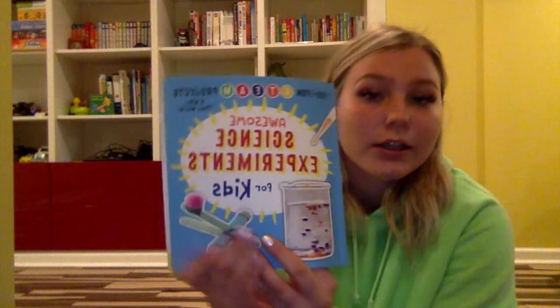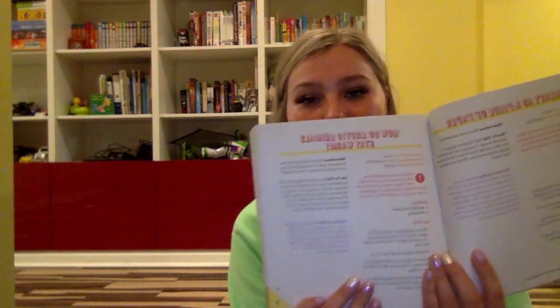Hi guys, I miss you all so much! I hope everyone is staying safe and healthy, and hopefully we'll be back together in no time. So today we're going to be doing a project, a science experiment from the book called Awesome Science Experiments for Kids, and the project that we'll be doing is called 'How Do Arctic Animals Stay Warm?'